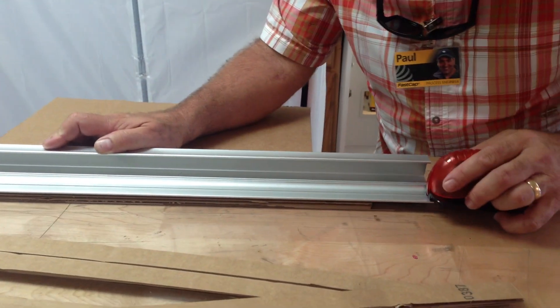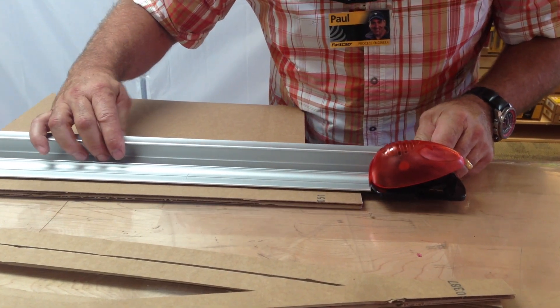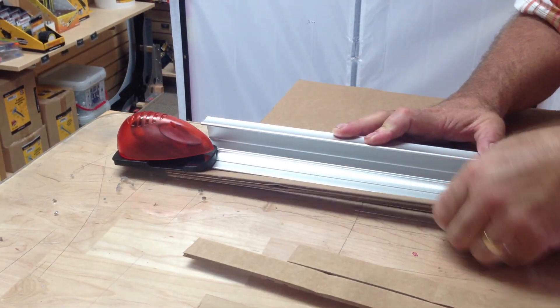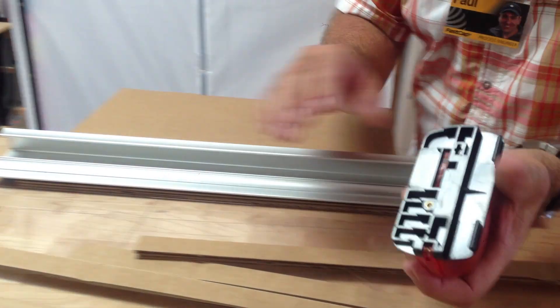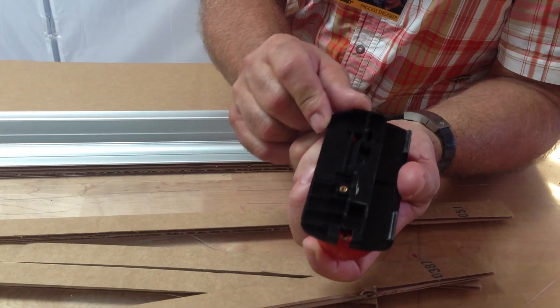Again, pull the mouse back, slip it in there, slip it back again, get it to the right position, pull up, push, and you can go just like that. Now, you can replace the blades on the bottom, or you can just touch them up with a honing stone, and they'll be very sharp.